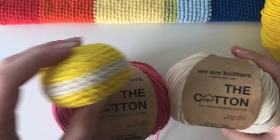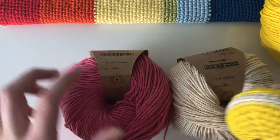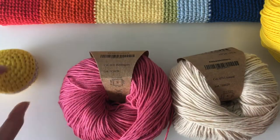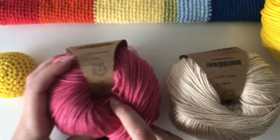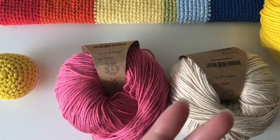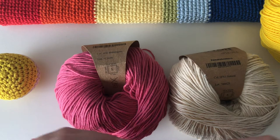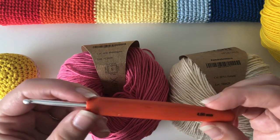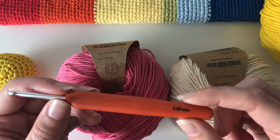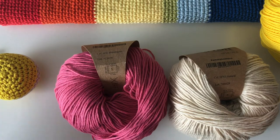Today I'm using We Are Knitters cotton in Natural and Bubblegum. The yarn calls for a five millimeter crochet hook, but because it's amigurumi I always like to use a half size or a size smaller than the yarn suggests, just to give you nice tight holes in the amigurumi. So I'm going to use a four millimeter today, but that's really up to you and the yarn you use.